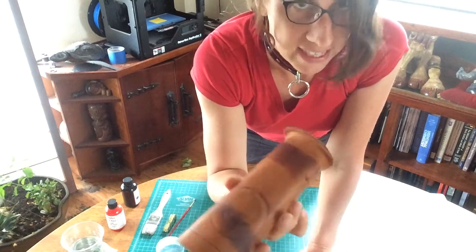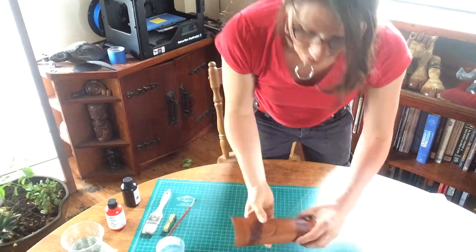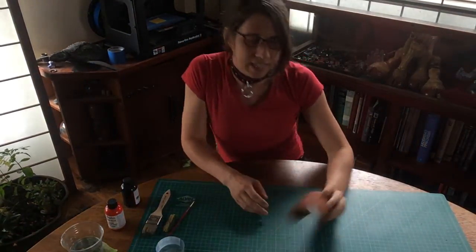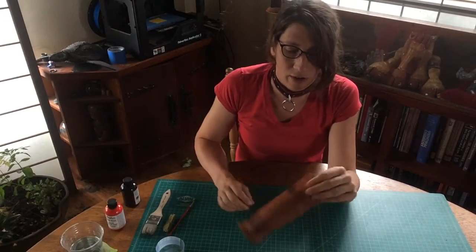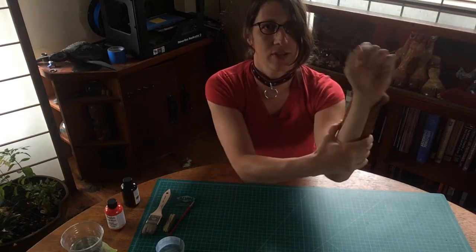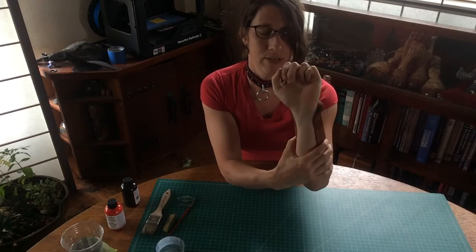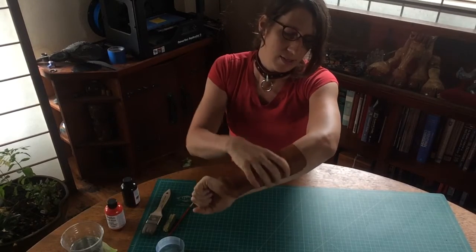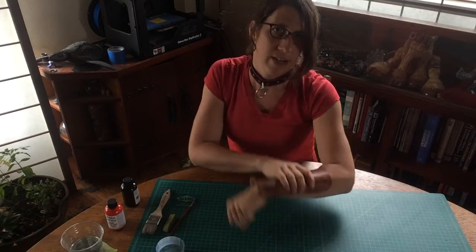What we have now is something that's supposed to fit over our arm. You just want to make sure you put the cuff on and check that when you fit the bracer on you're gonna have a way to lace it up around your wrist, and that you can actually move and articulate your wrist in many different ways. Just take the time to wear it and figure out what you're concerned about in terms of fit.